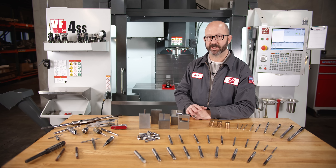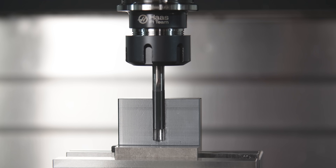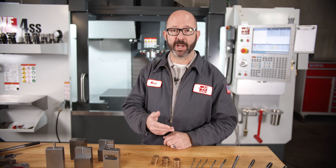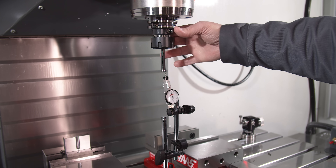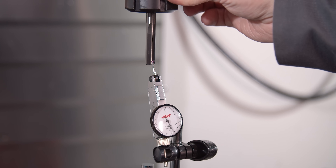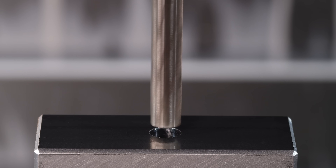A chucking reamer is just a reamer that is precisely held in a machine, in a chuck, and fed axially in and out of our part. In a machine shop, when we say reamer or ream for short, we're talking about a chucking reamer. We can check how well centered our reams are with the help of an indicator or a tool presetter. If our reamer wobbles in our holder at all — if it has excessive runout — it will cut the hole oversize.